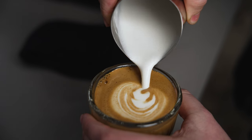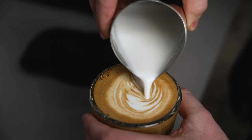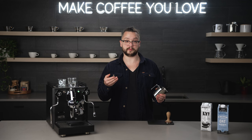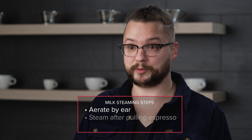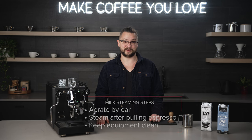Non-dairy milk feels very similar to steaming dairy-based milk — it all comes down to the precision of building microfoam. The process feels the same; however, when the tip of the steam wand gets to the surface of the milk, we need to stop it in that area so we don't overblow the bubbles. It comes down to doing it by ear. So the three main steps you want to remember: aerate by ear, steam your milk after you pull your espresso, and keep your equipment clean for the best operation in steaming non-dairy milk.